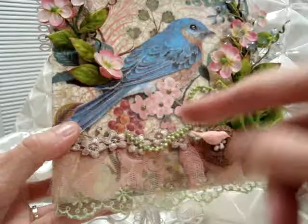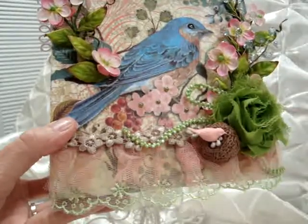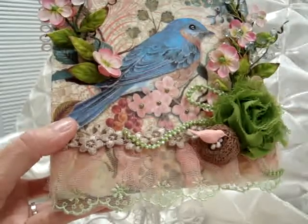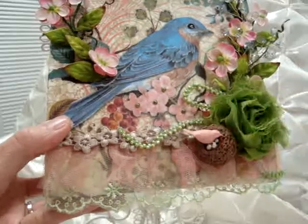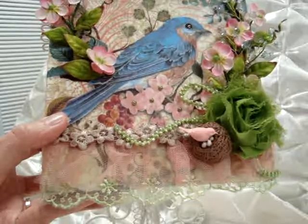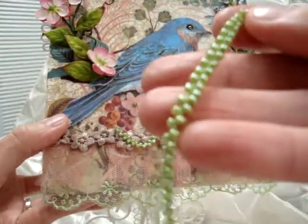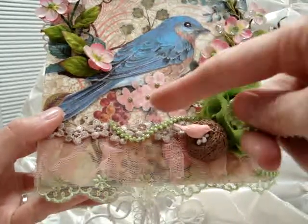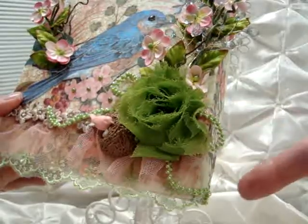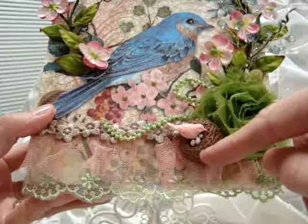On top of the pink tulle I have this mocha trim here, and I will put the links to everything on my blog — I'll put the link to my blog and to Beverly's store down below. This green trim was really fun to use because it draped nicely and can also be found in Beverly's store. It's kind of like little beads sewn together, so I made a little bow in the background and draped it around here.